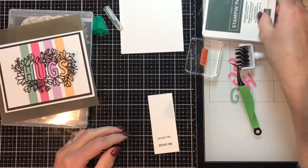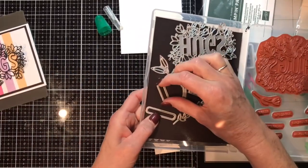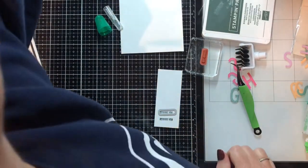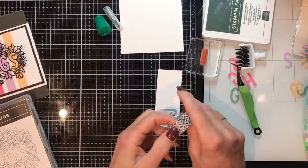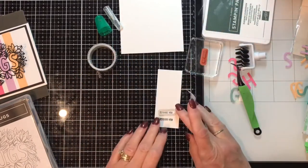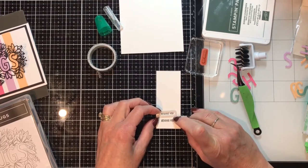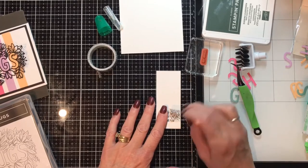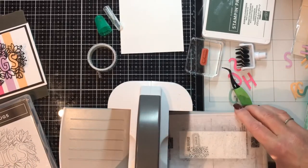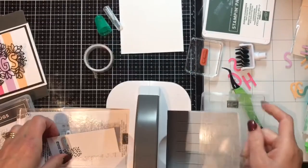The Evening Evergreen is part of the in-color collection, so that rounds it out. Close the ink pad so my fingers don't go in there. Grab the label die, line it up, and bring in some washi tape so it doesn't move when I put it into the cut and emboss machine. Put the tape on your hand or clothes first — anything that takes the tacky off so it won't ruin your project. Crank it through.